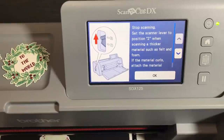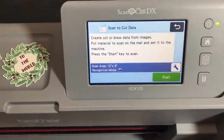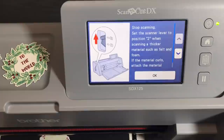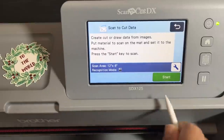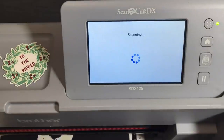It says the scanner lever should be set to two. It thinks I have thick paper. I'm going to go ahead and set it back to one — actually, okay, it's making me go to two. If it tells you to go to scanner lever position two, just do what it says, even if your paper isn't thick. I'm glad you're getting to see this — I don't have a smooth time with my Scan and Cut any more than you do, but you have to just keep rolling with it.